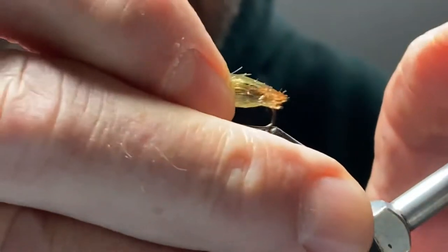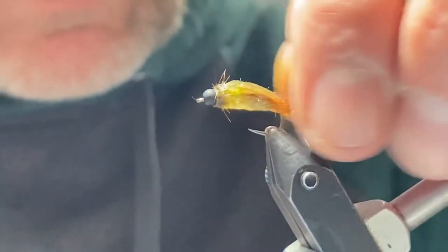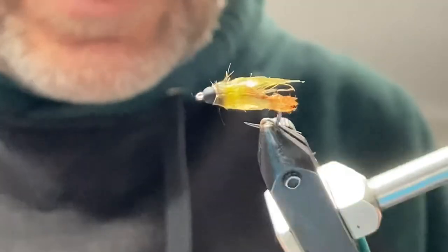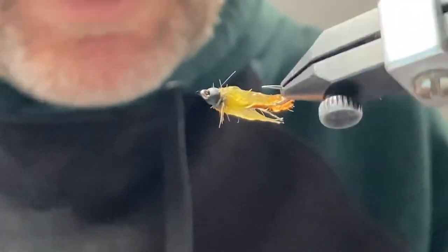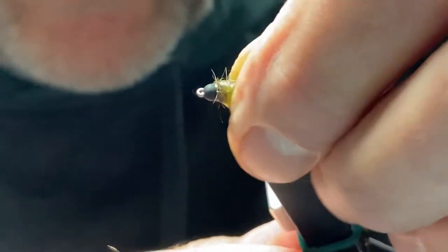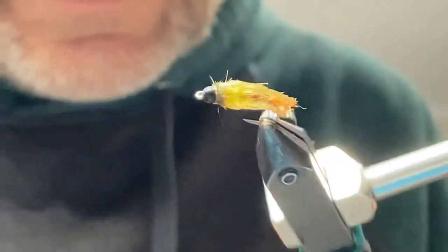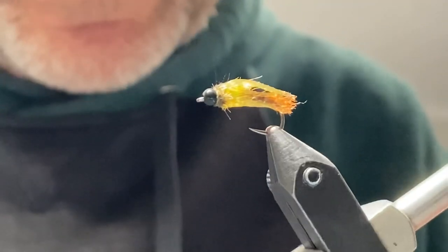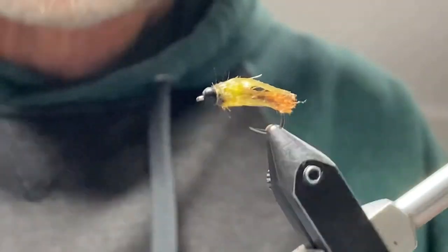I'll show you kind of what it looks like when it's wet. This is a fly I tied earlier — same materials, but it's just wet. It'll give you an idea of what you'll get when it's in the water. You're getting the brown back half of the body, there's the green that shows up through the stretch cord, and the fibers will all flow back. So you've got a real nice bug appearance. Thanks for watching.